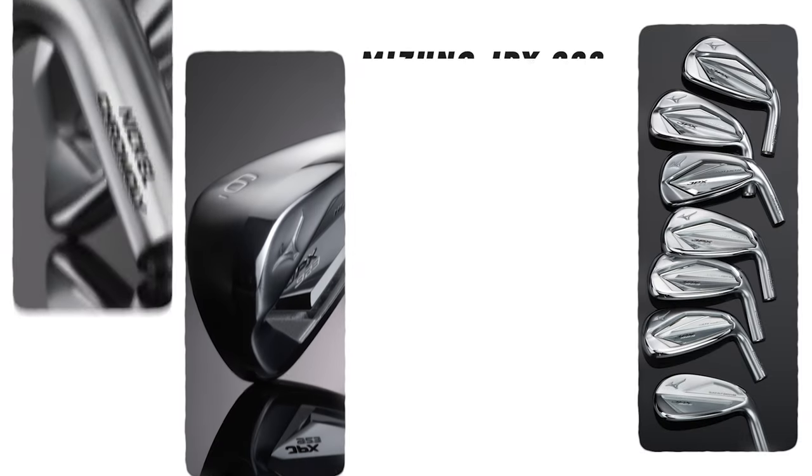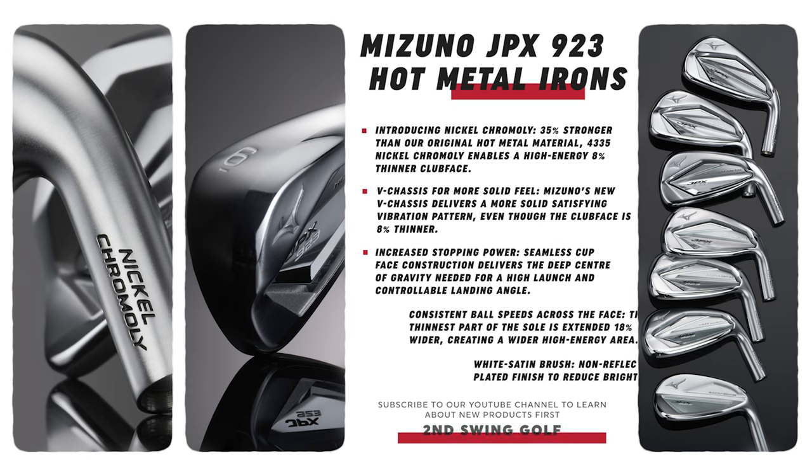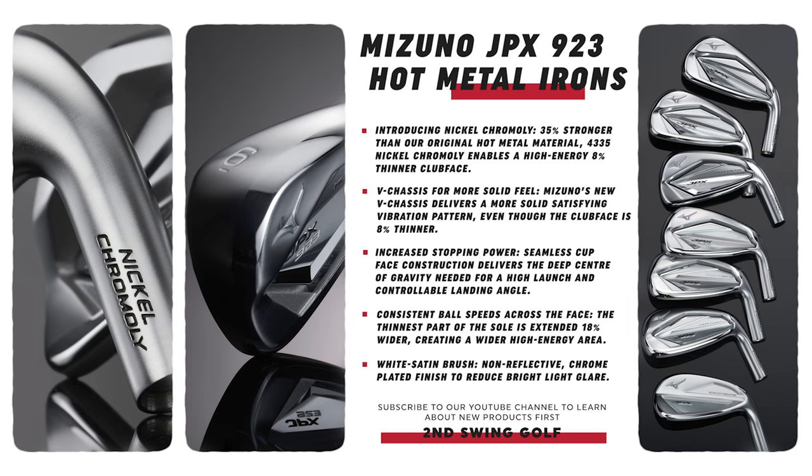It starts with a nickel chromoly material that allows us to go even thinner on the face to give a more explosive ball speed, but all of that in a Mizuno feel thanks to our V-chassis design, where we've reinforced it strategically for great feel. So you get tons of speed, tons of feel, tons of performance — but ultimately the performance comes from which head you select. The addition of the High Launch speaks to a lot of different players, so you can pick the right technology to dial in whatever launch parameters you need.